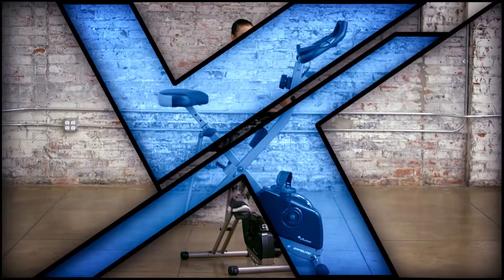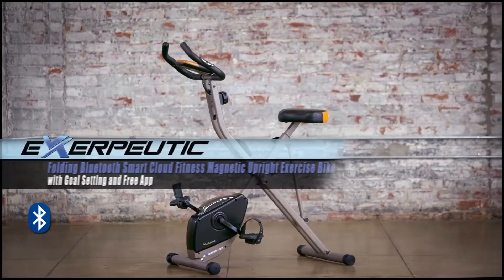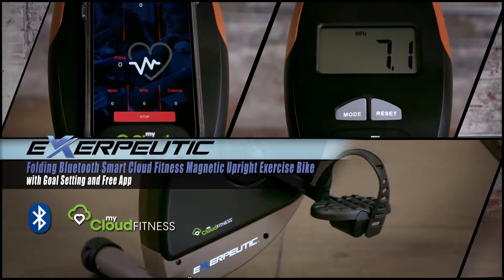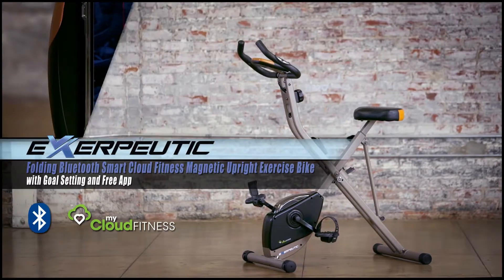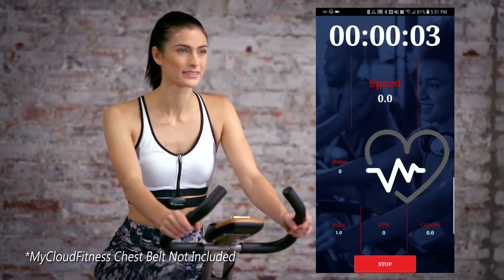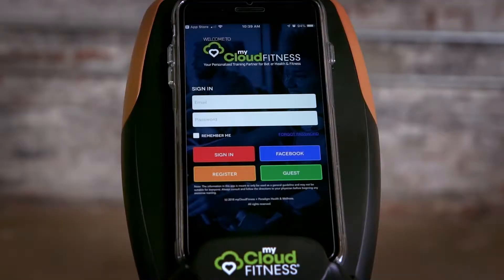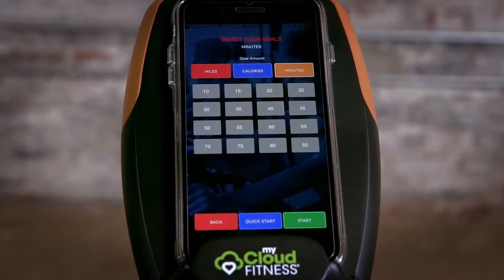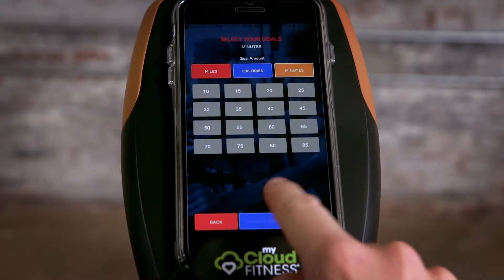Get your heart pumping and fat burning with the Exerpeutic Folding Bluetooth Smart Cloud Fitness Magnetic Upright Exercise Bike with goal setting and free app. With the app, you can easily and accurately track your workouts on your mobile devices. Choose between three workout goal settings in the My Cloud Fitness app, including time, distance, and calories burned.